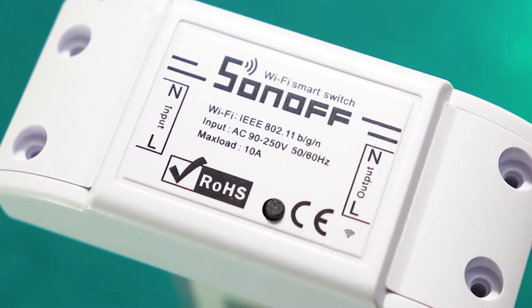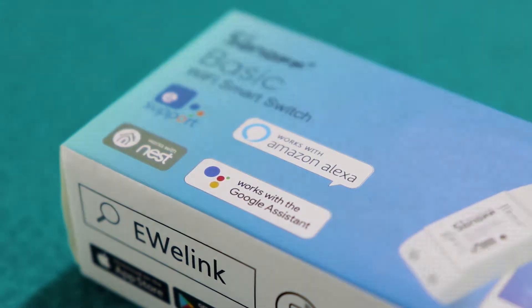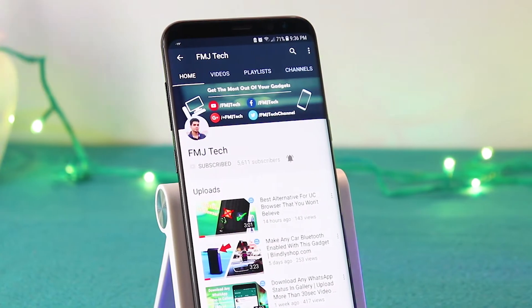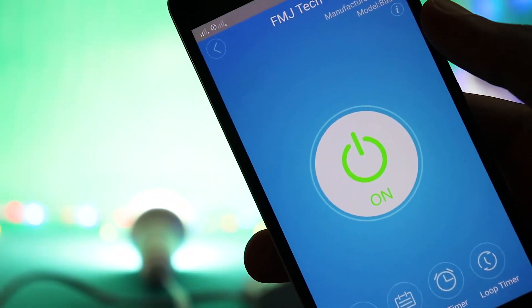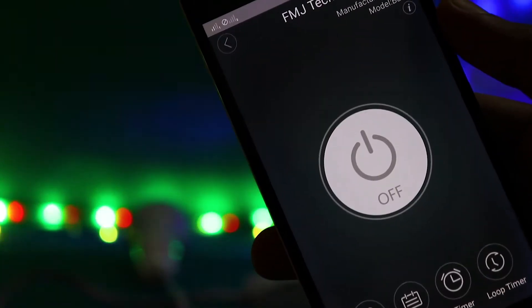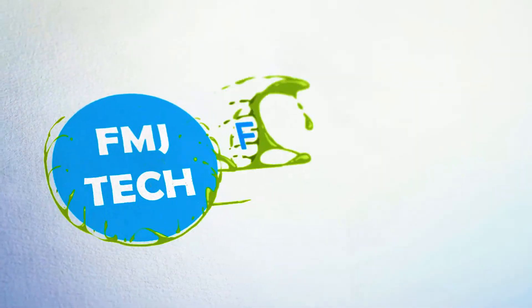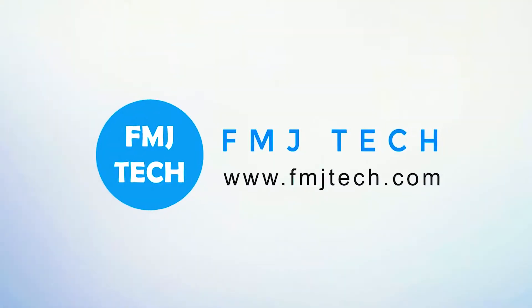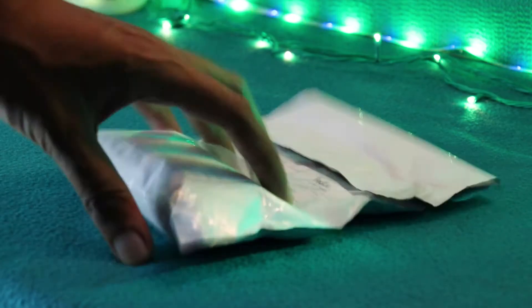This is the Sonoff Wi-Fi smart switch, and this has the potential to convert your home into a smart home. What's up guys, Femi here. And today let's talk about how you can convert your home into an incredible smart home.